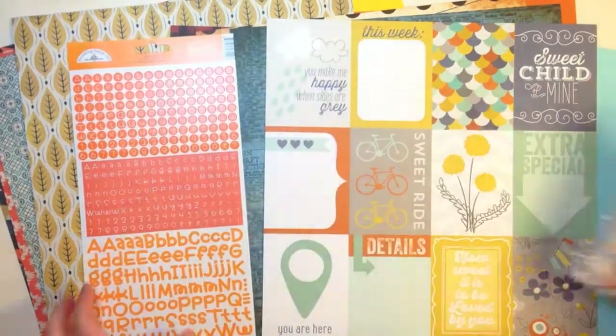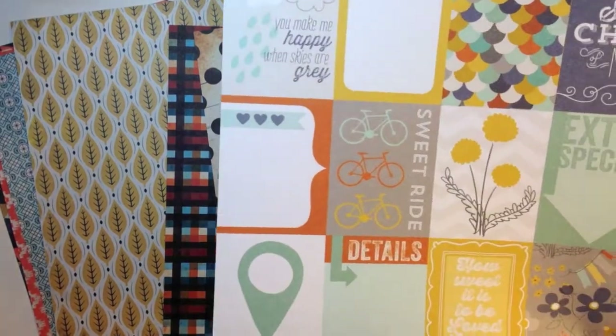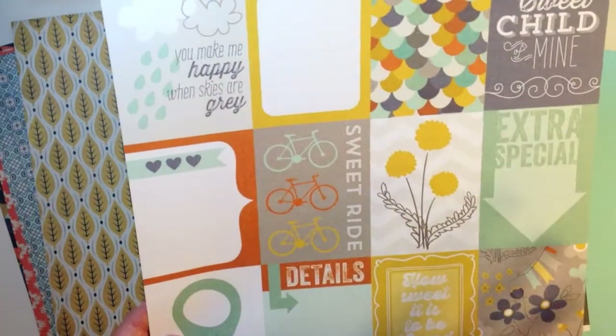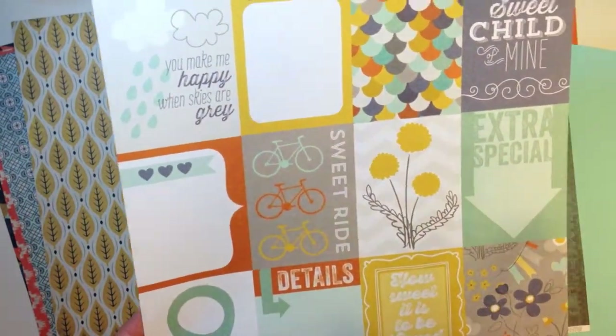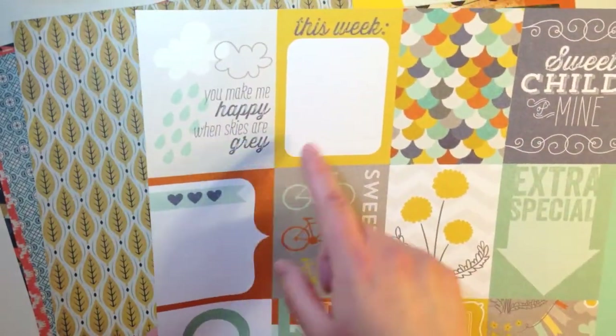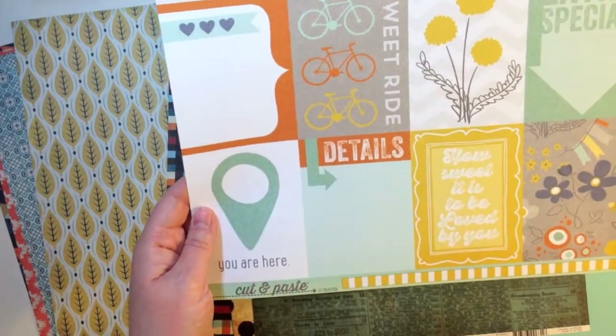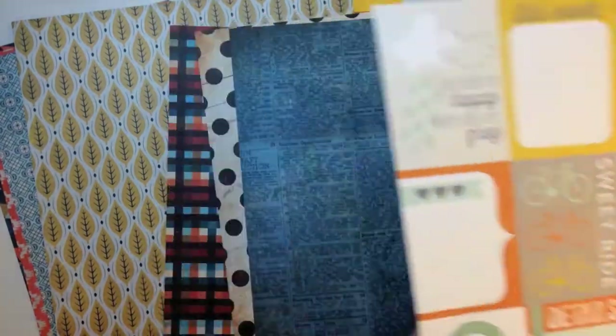First I want to show you the 12 by 12 papers. This first one is Cut and Paste by Jen Allison from My Mind's Eye, and this is a 12 by 12 sheet that's a cut apart, so you could use it for project life, titles, anything like that. It says sweet child of mine, you make me happy when skies are gray, sweet ride details, you are here, how sweet it is to be loved by you, and extra special.